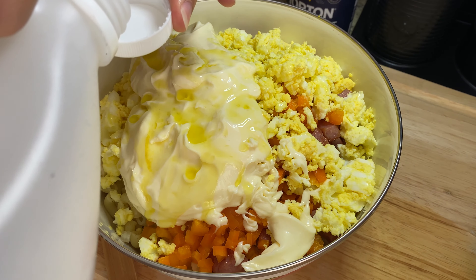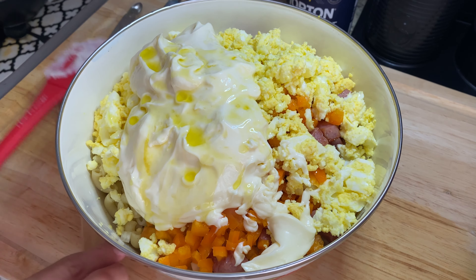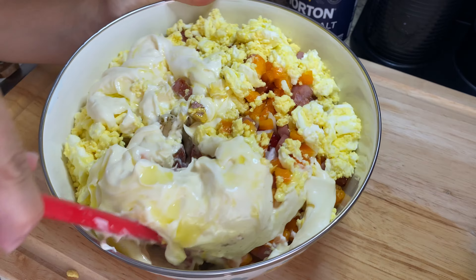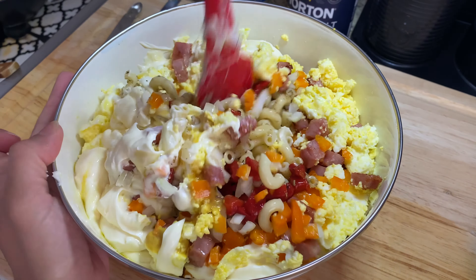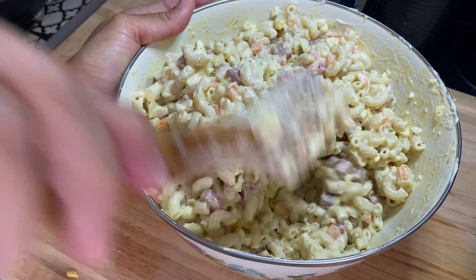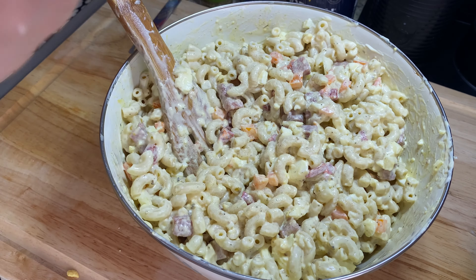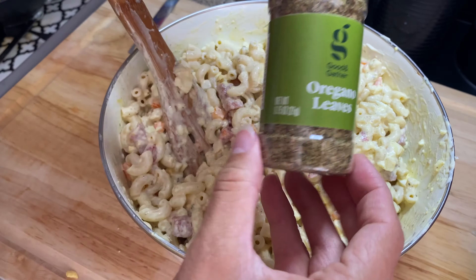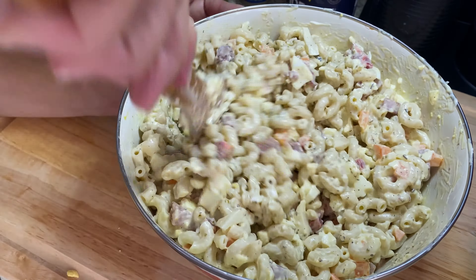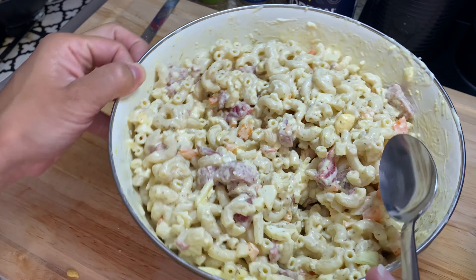Then about two tablespoons of extra virgin olive oil, and lastly about one to two teaspoons of white vinegar. After I've added all of my ingredients, I give it a nice mix. Now is the perfect time to check for salt and spice content — I found I needed a little more salt and a little extra oregano. All in all, I used about one teaspoon and a quarter teaspoon of both salt and oregano. All ingredients are listed in the description box below.